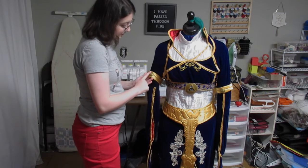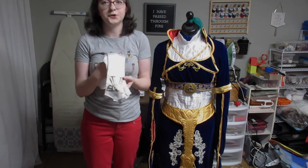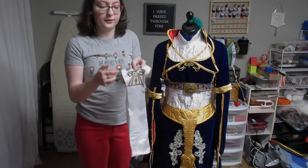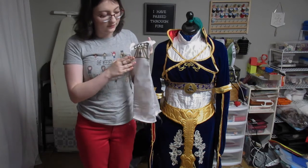These buttons are painted gold. I just had them lying around and I really like the design. These are the gloves for the dress. These designs are cut out from a Cricut, and these are gold iron-on vinyl.